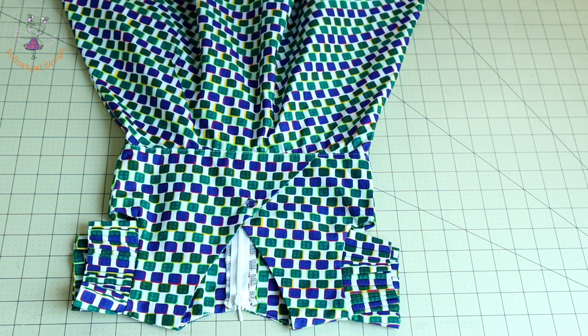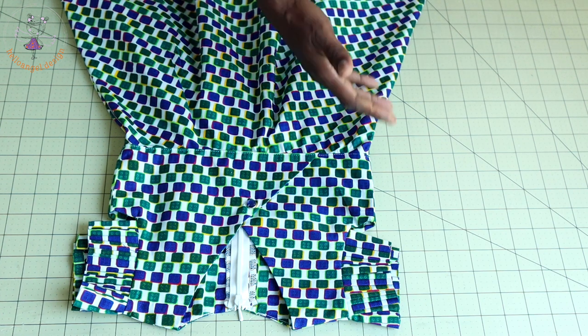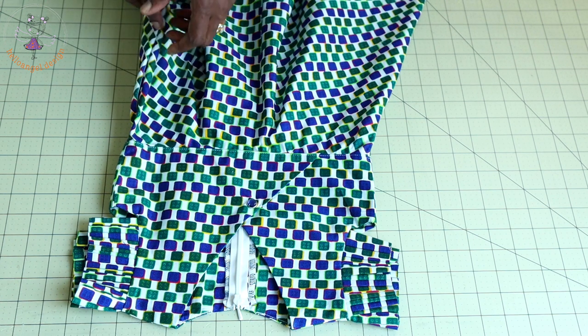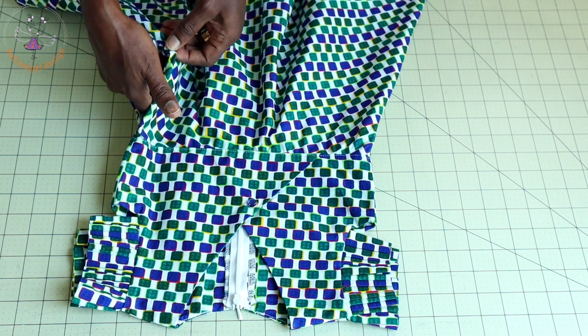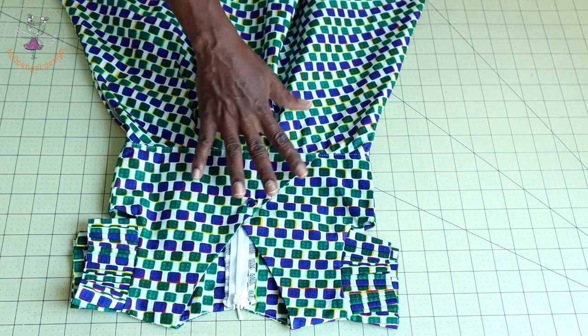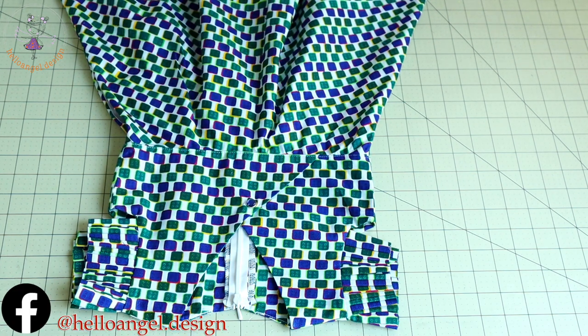Hi everyone, this is Hello Angel Design. Today I am going to show you how to make a beautiful dress with a pocket — the pocket is right here. It's a step-by-step tutorial. I'm going to show you how to adjust your top dress pattern paper and how to take the measurement of half-circle skirts.